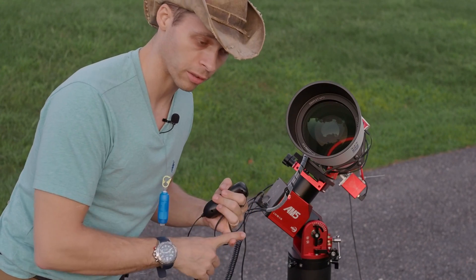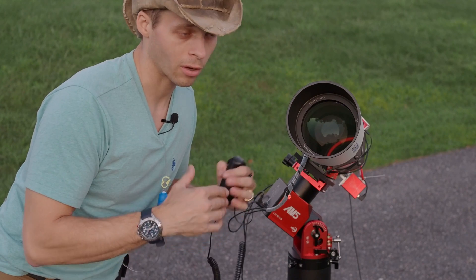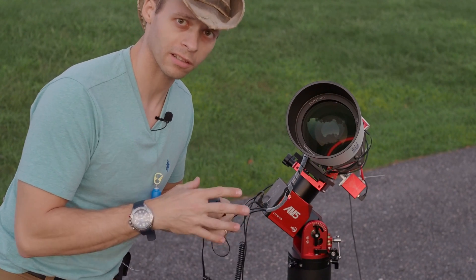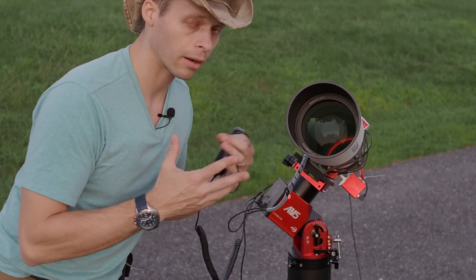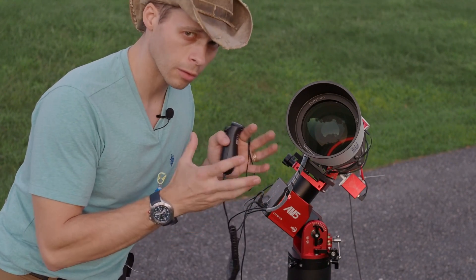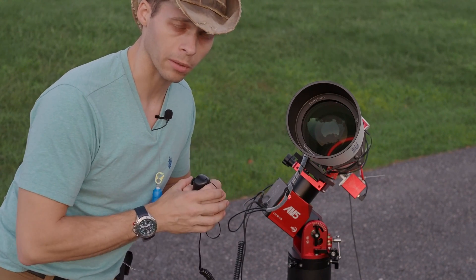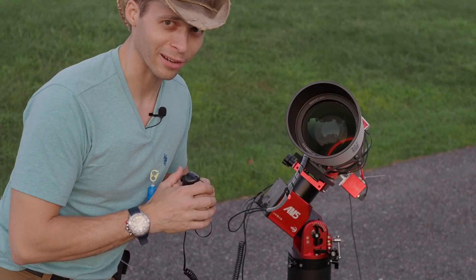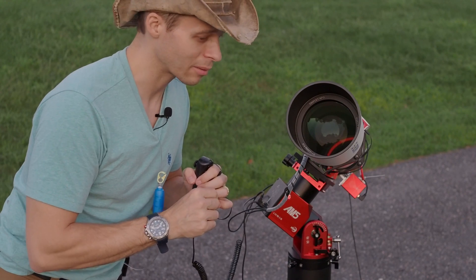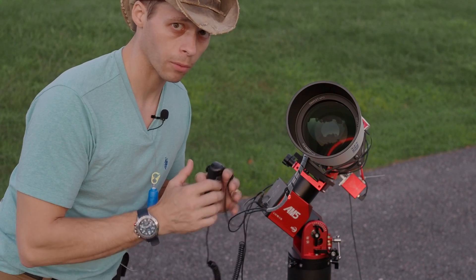The focal reducer that SV Boney has made for this is a 0.8x focal reducer, which takes the scope from f7 down to f5.6. In astrophotography, we're always going to shorter focal ratios. The focal length of this should be 680mm — I measured it at 681mm; it depends a little on the temperature of the night, since optics shrink and swell slightly, changing the focal length by about one millimeter. So your focal length isn't exactly a precise science. The focal reducer does an excellent job — stars are nice and tack sharp all the way to the edges.